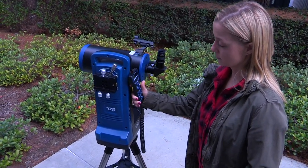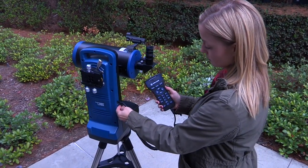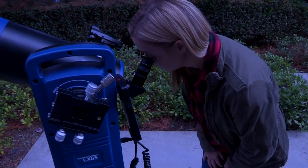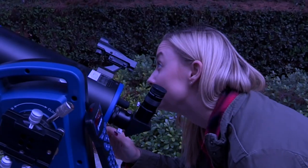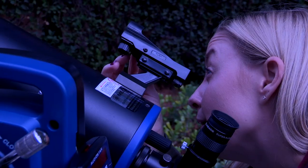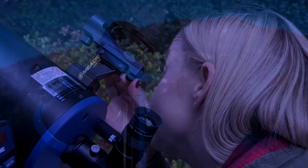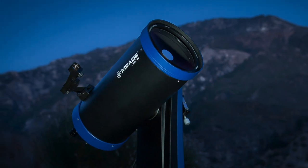To align the electronic red dot finder, point the telescope at a distant target. Power on the telescope — AudioStar will beep and the display screen will be activated. Use the keypad on the AudioStar handbox controller to center the distant target and focus it using the focus knob located on the optical tube. With the distant target centered, look through the finder's glass window. You will see a red dot superimposed on your view. Using the horizontal and vertical adjustment screws on the red dot finder and without moving the telescope, make adjustments until the red dot is centered over the same target seen in the eyepiece. The red dot finder is now pointed at the same location as the optical tube and should be used to more easily locate night sky targets.